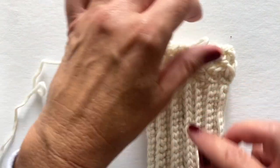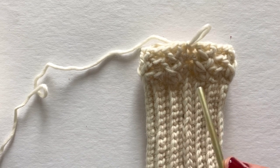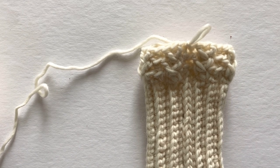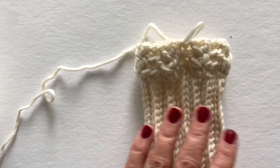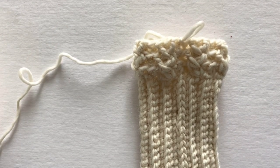For the woman's size small, you're going to repeat round two one more time. For the woman's medium, you will repeat round two two more times, and then you'll move on to making the thumb hole. I hope you enjoy the pattern — thank you so much!